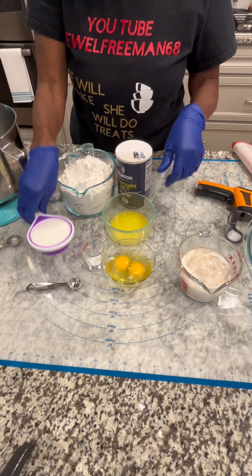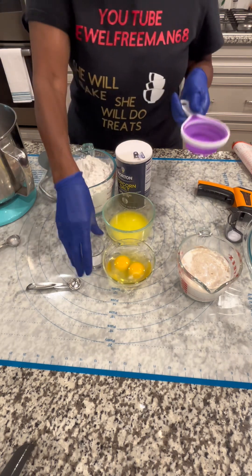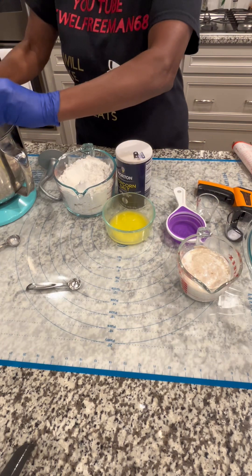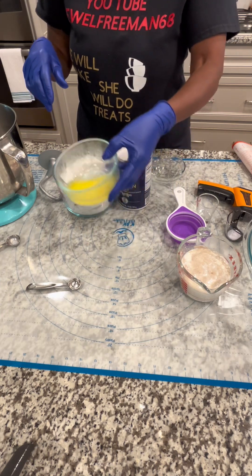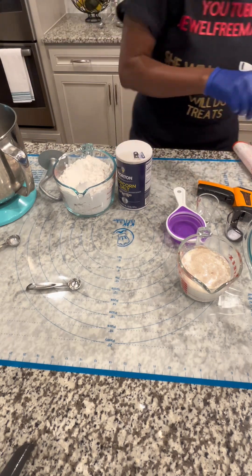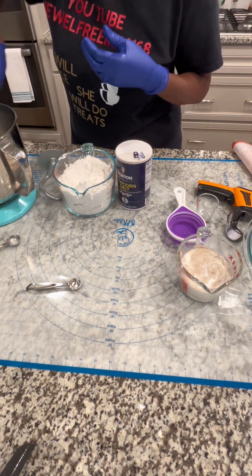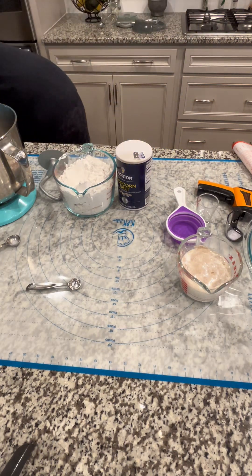Then we're going to mix all the other ingredients. You can knead this with your hands, but I'm going to do it with my dough hook. We'll put that in the mixer — one-half cup of sugar, one teaspoon of salt, two eggs, and one-third cup of butter. Just mix this in and incorporate it a little bit.